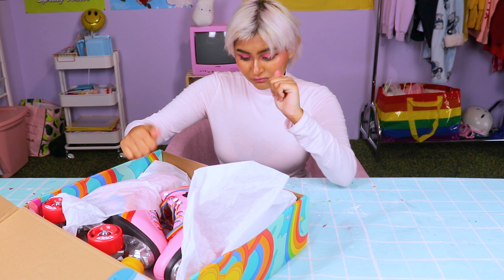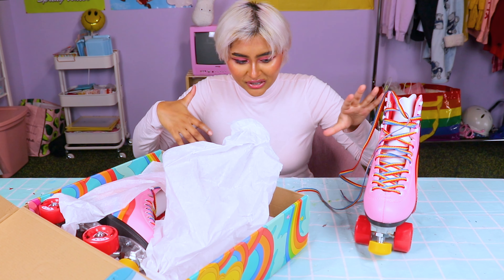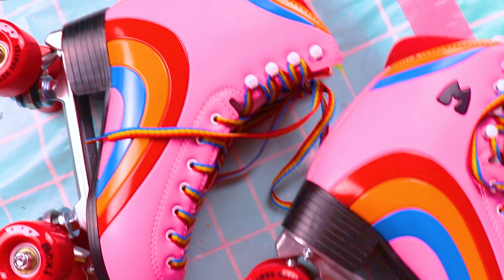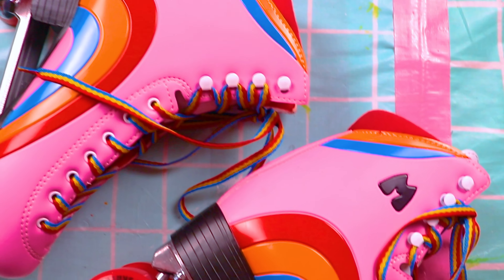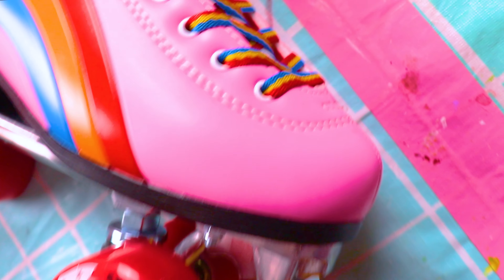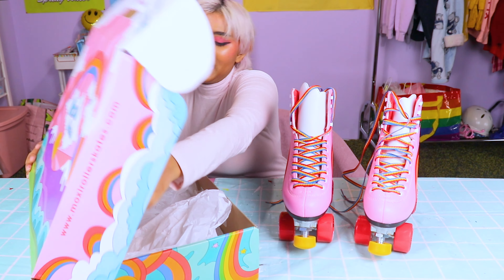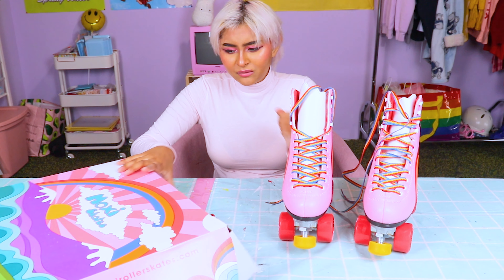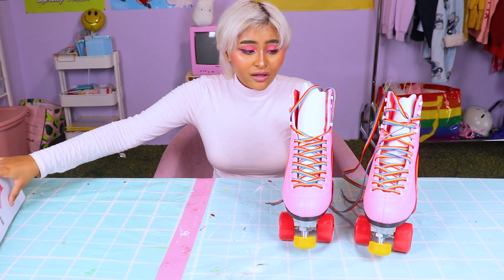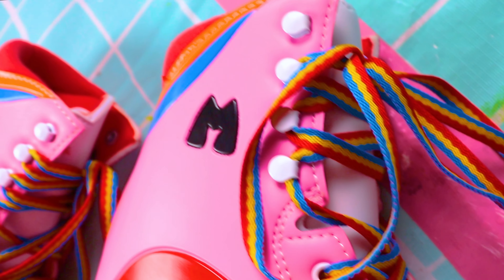They're a little heavy, but I think that's just because they're really well constructed. I feel like the weight of it is making me realize how not-great quality my other roller skates were — they were janky for sure. Oh my god, they're so beautiful. I can't believe they've just been sitting in this box. I really had to restrain myself because I wanted to show you guys and do a video. But they're so beautiful and I absolutely adore the shade of pink.